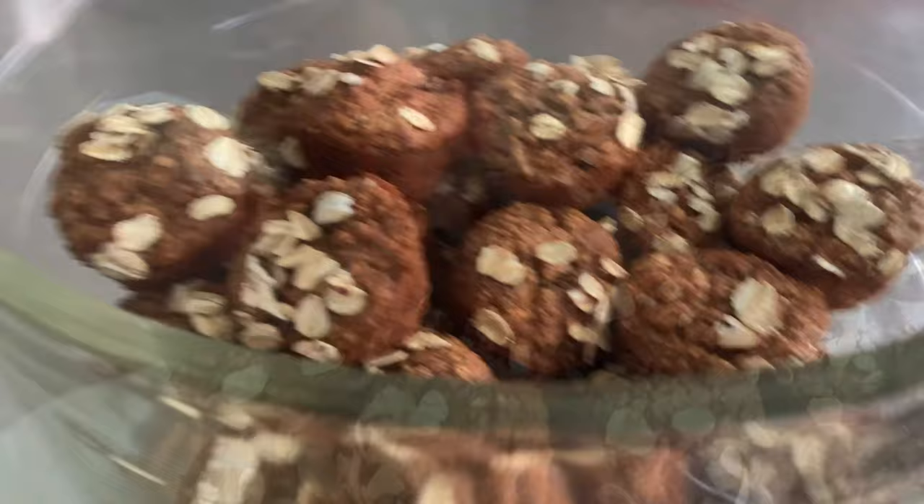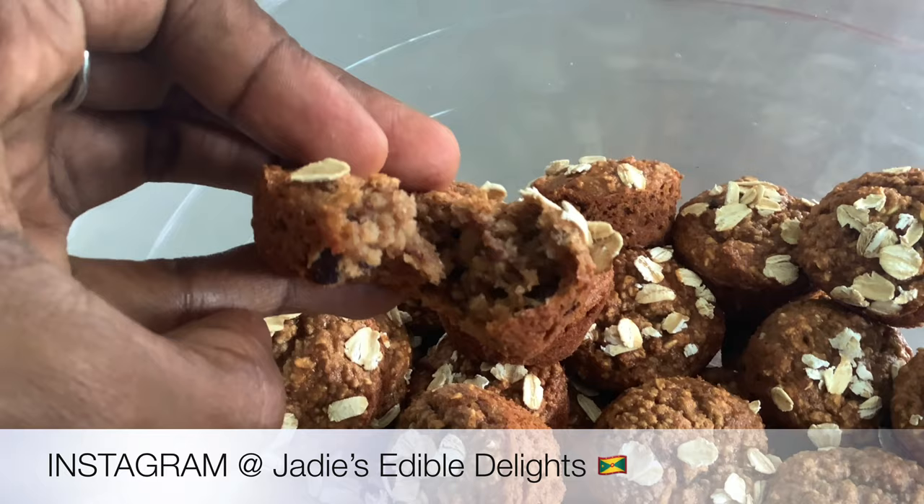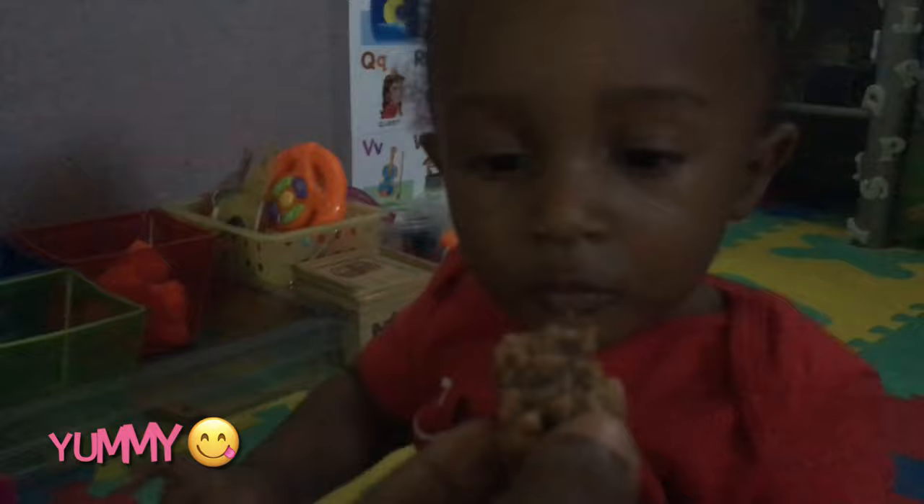Hey Cake Vlog fam, welcome back to the channel and if it's your first time tuning in, I'm happy to have you. My name is Jade, I am a cake decorator representing the Tri-Island state of Grenada, Karakou and Piti Martnik. I'm also a stay-at-home mom to my one-year-old son.